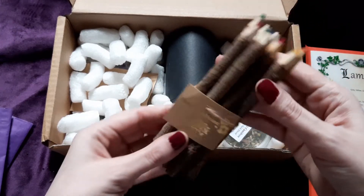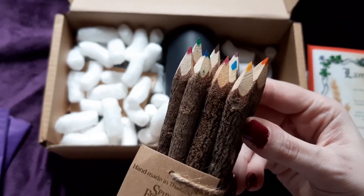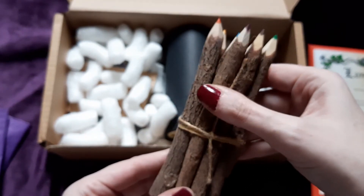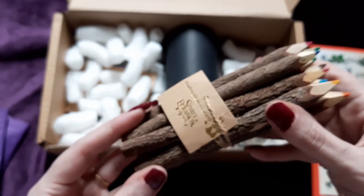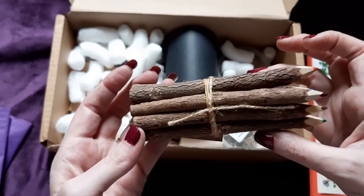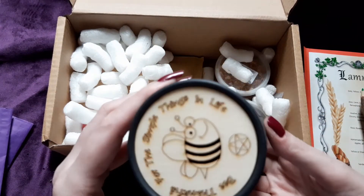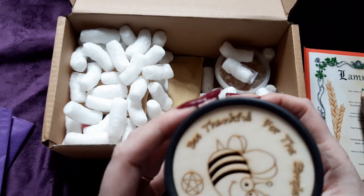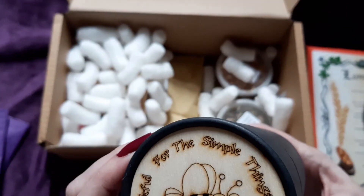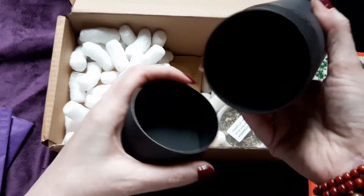We've got more white items — spring equinox handmade in Thailand. Oh guys, I need colouring pencils too, I've got a therapeutic colouring book. I love these pictures, amazing! And it says at the bottom 'Be thankful for the simple things in life' — that's a good motto.